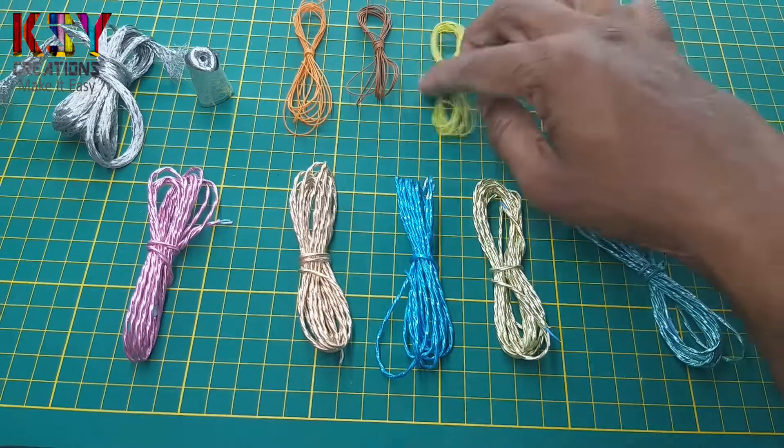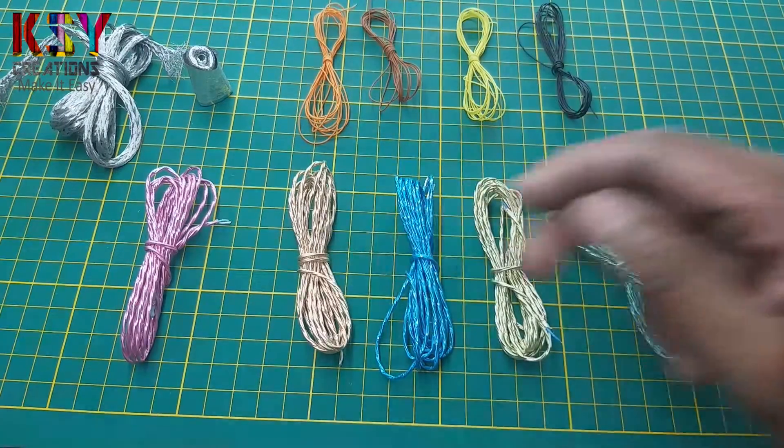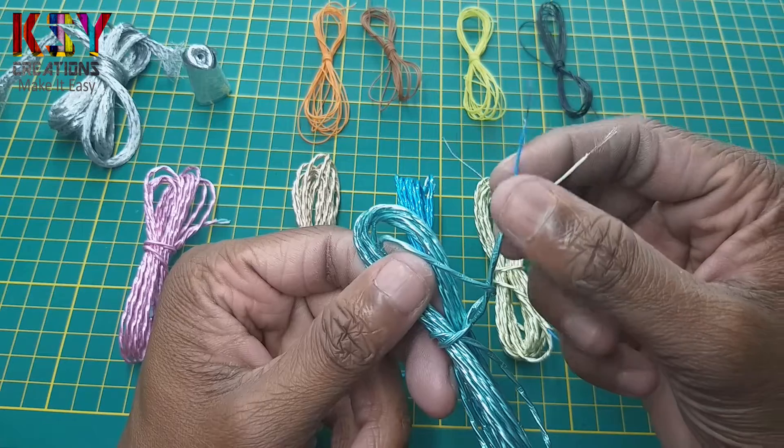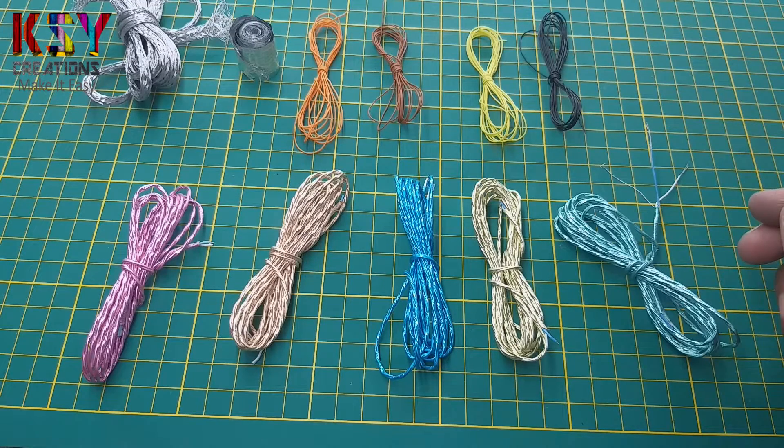These are the wires I got from the cable. I got 4 single wires and I got 5 double wires. You can see in this wire we have got 2 wires. In this way you can remove wires from old or unused HDMI or display cables.